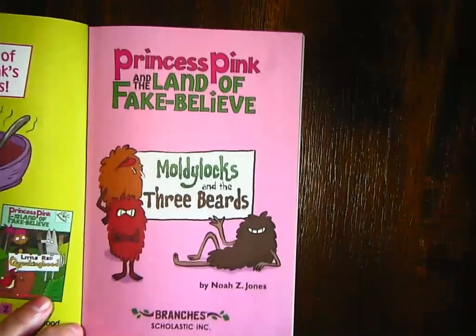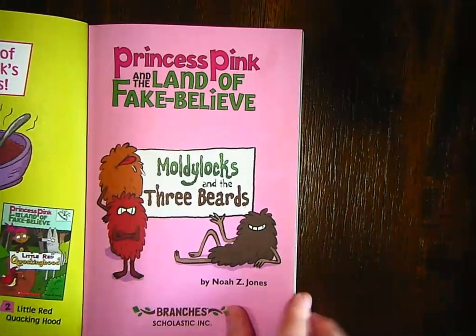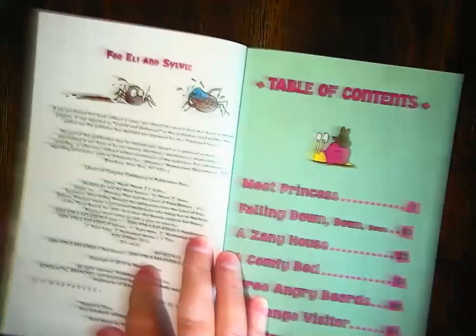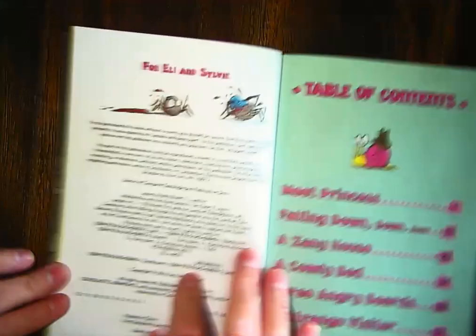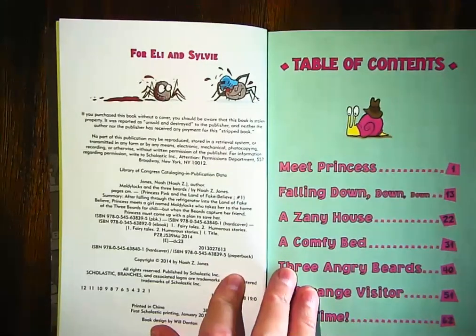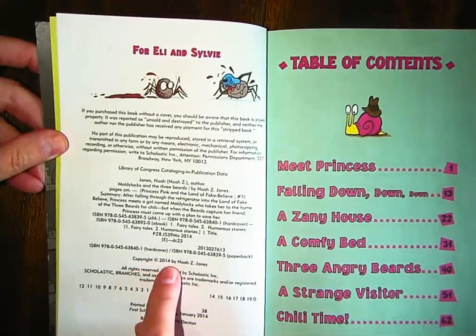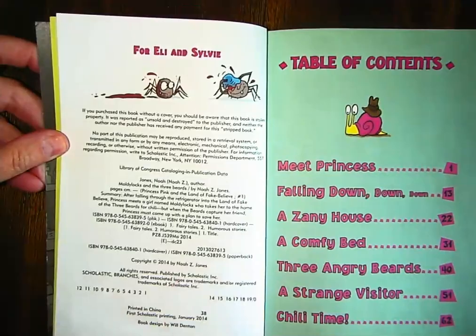When we open it up here, we know that this is our title page. Our title page always has our title, our author, and if there's a separate illustrator. And here it says, 'For Eli and Sylvie' — remember, that's called a dedication page. Not every book has a dedication page, but some books do. And here I can see the copyright is in 2014, which tells us when the book was written.